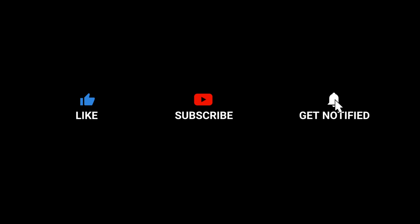If you like this video, please like and share it. Please subscribe to my channel. Thank you.